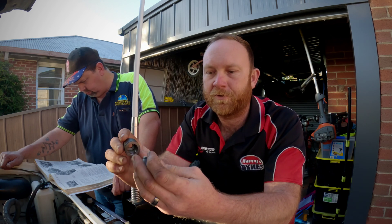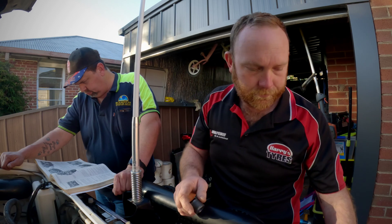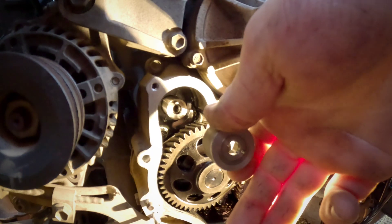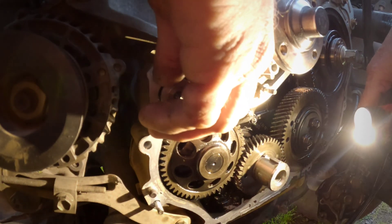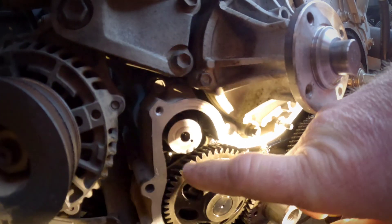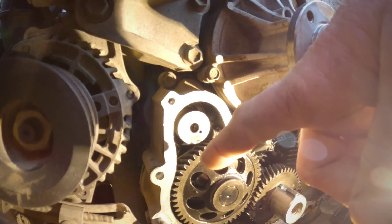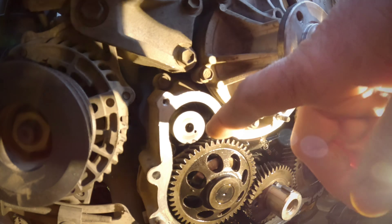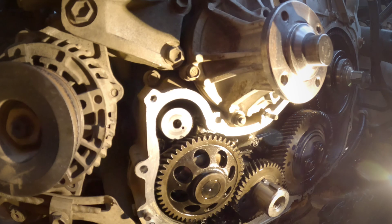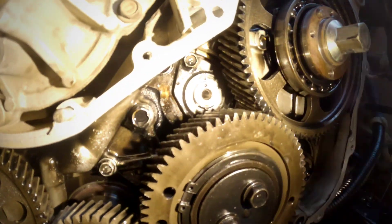I'll show you inside the engine bay to show you where things go. Basically, you get this cap, slip it over the top of the shaft, put a 30mm bolt with a spring washer behind it and Loctite, put it in there. When you tighten the bolt up, it clamps the cap to the retainer — and that's it. The balance shaft is locked up and won't go anywhere.